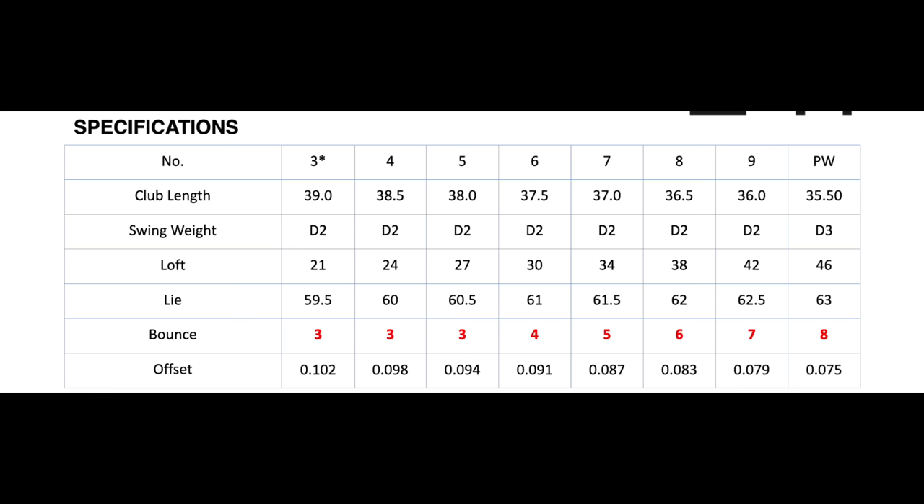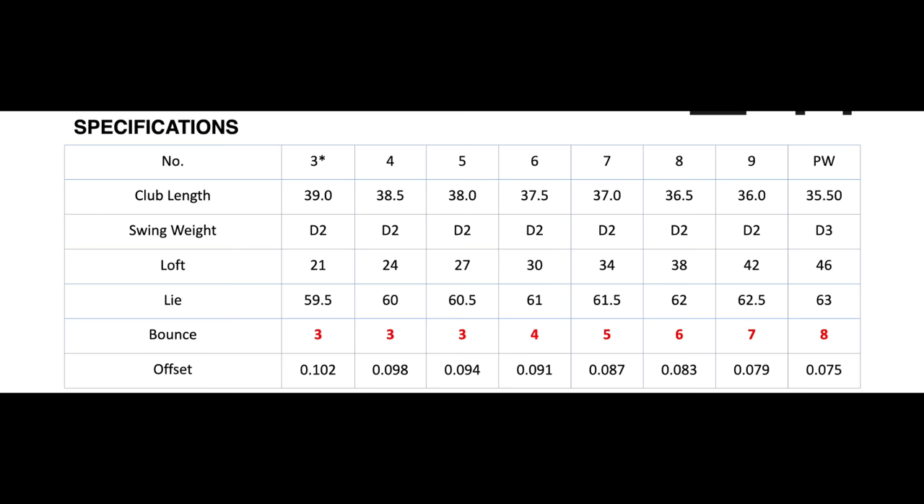Looking at the specs, it's going to come out with three iron to pitch and wedge available in right hand, and four iron to pitch and wedge only for left hand. The loft in that seven iron is coming in at 34 degrees — pretty much what we'd expect for traditional loftings. The bounce angle has increased slightly from the previous model, as mentioned. All in all, they look a really clean, beautiful looking set of golf clubs.